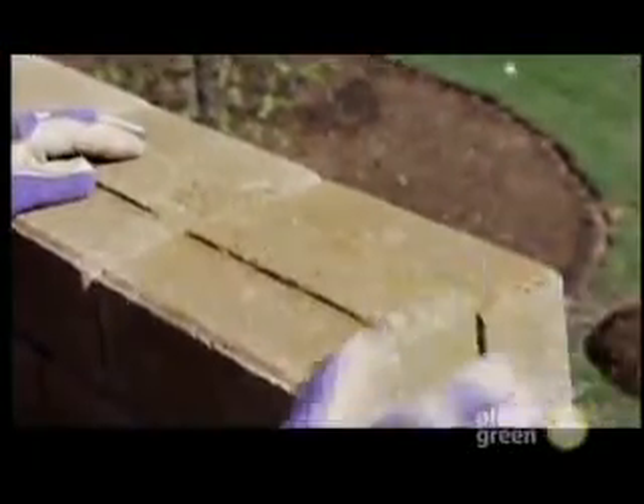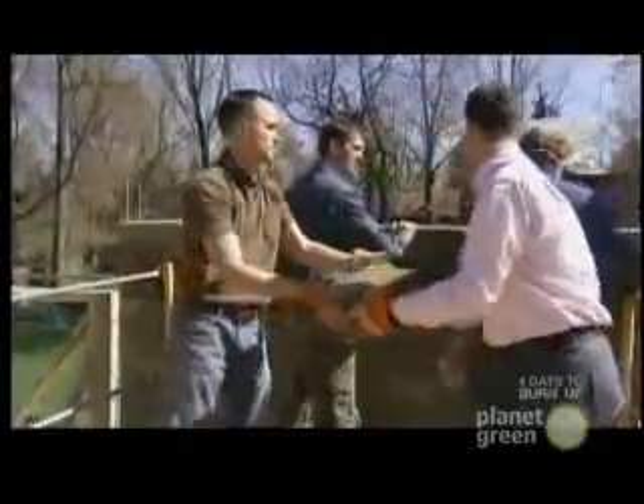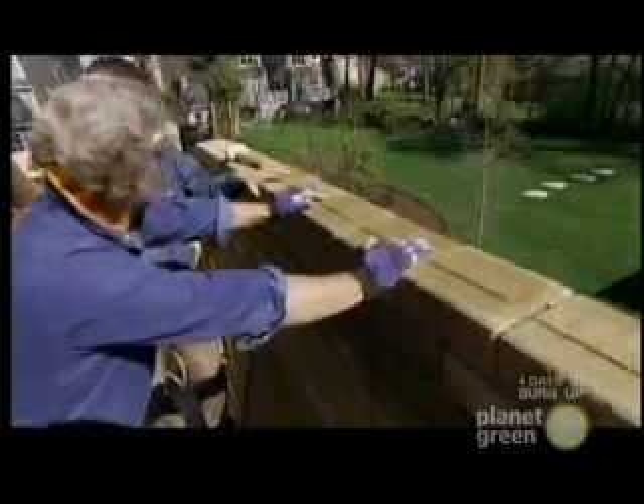Though setting the mud bricks is easy, getting the entire wall to be stable requires a little extra engineering effort. If I were to push on this wall, you can see it wiggling as a unit.